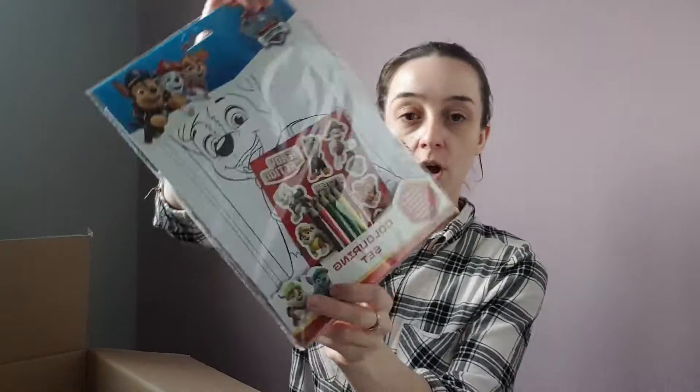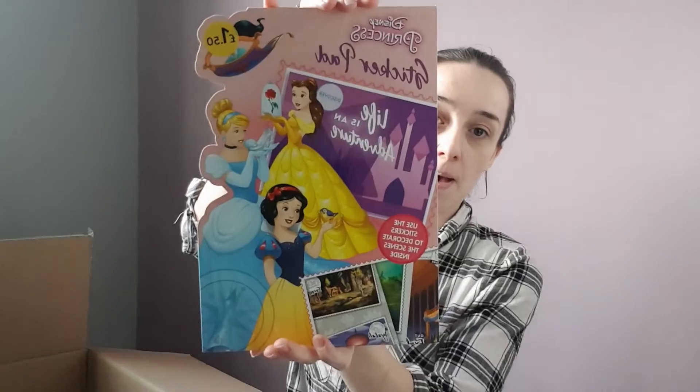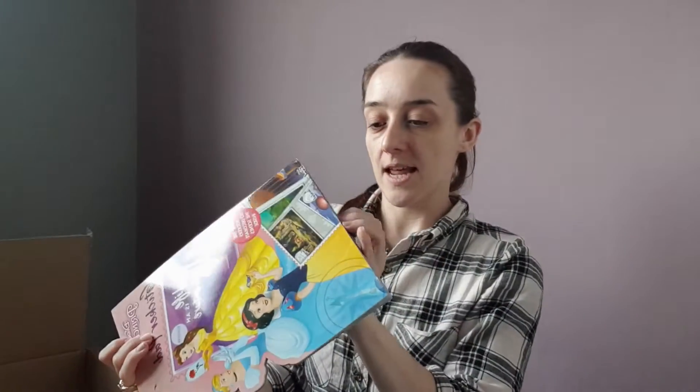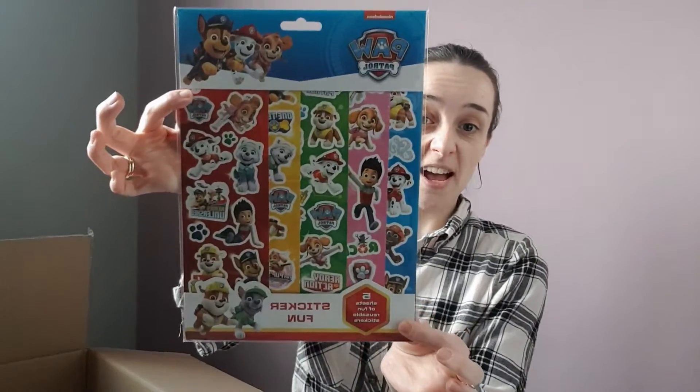Then we've got another Paw Patrol coloring set. This one is a princess sticker pad, very similar to the Paw Patrol one in the sense that it has backgrounds and stickers at the front that you can put wherever you want. I've also got a pack of Paw Patrol stickers — Rose absolutely loves stickers so she'll love those.